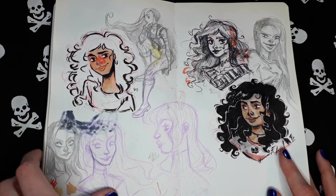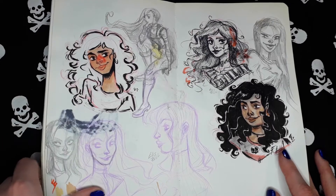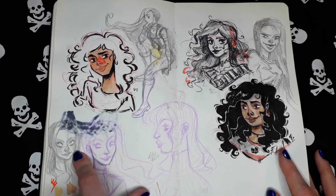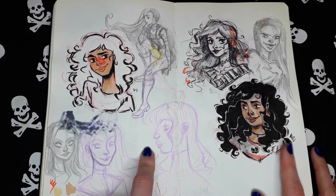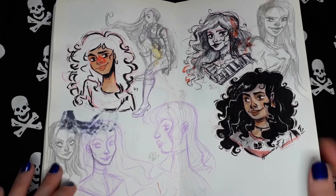Pink and watercolor. I did this with a brush pen. Graphite pencils. A mixture of materials again.